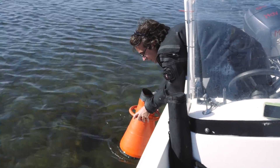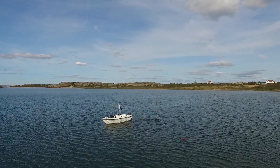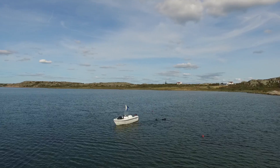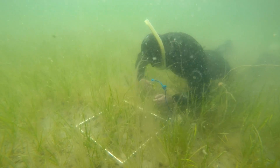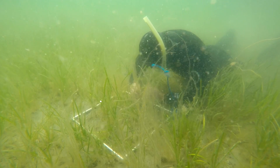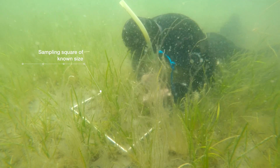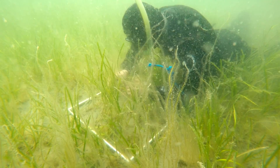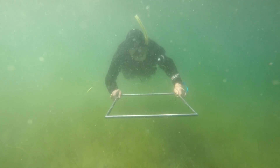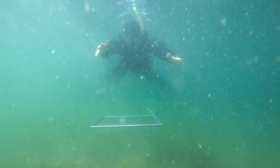It is also important to monitor the quality of the eelgrass bed. We recommend to use non-destructive variables such as shoot density and leaf morphology, which are also fast to collect. Here we see a snorkeler that is measuring shoot density and leaf morphology in a newly restored bed. The size of the sampling square should be adjusted to the density of the shoots, so that approximately 10 to 30 shoots are counted in each square.